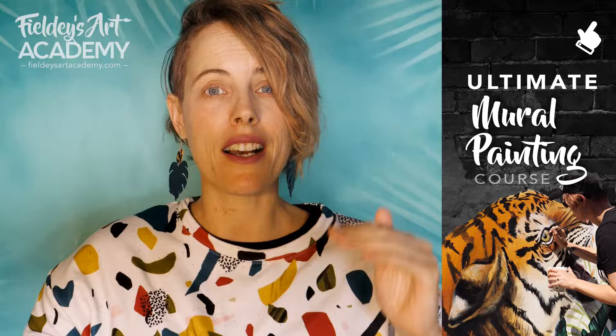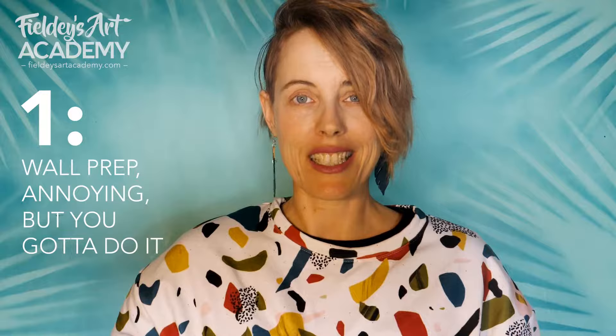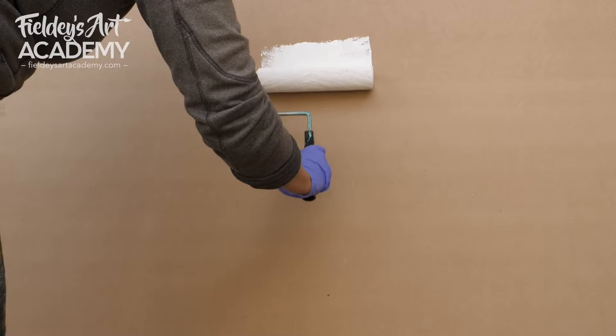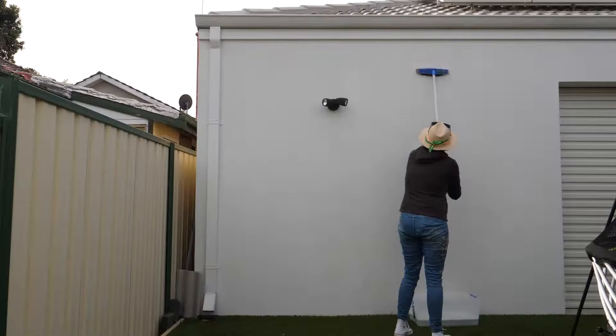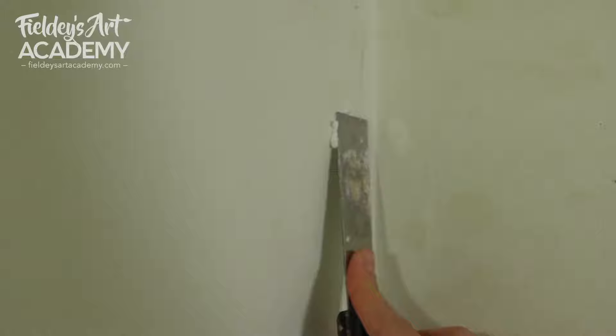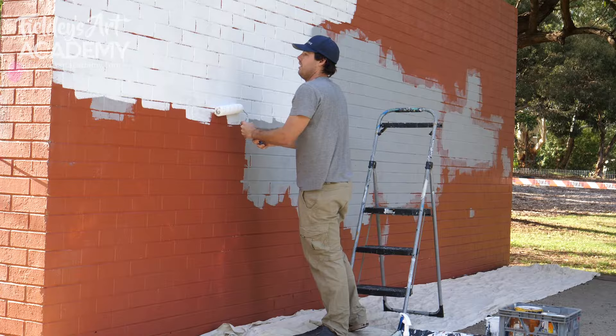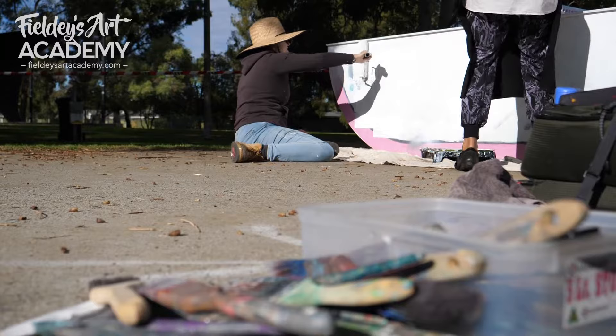Number one: wall preparation is not optional. 80% of all mural paint failure can be related directly back to bad surface preparation. If you want your paint to last on the wall for a really long time then you need to make sure that you've spent some time prepping the wall correctly before you start. First off, clean the wall with a mild soap solution to get rid of dirt and impurities. Then repair any holes and cracks and use a scraper to remove peeling paint. If the wall has already been painted using oil-based or high-gloss paint you'll need to apply a coat of primer. If you're painting on bare metal you'll need to apply a specialty metal primer as well.